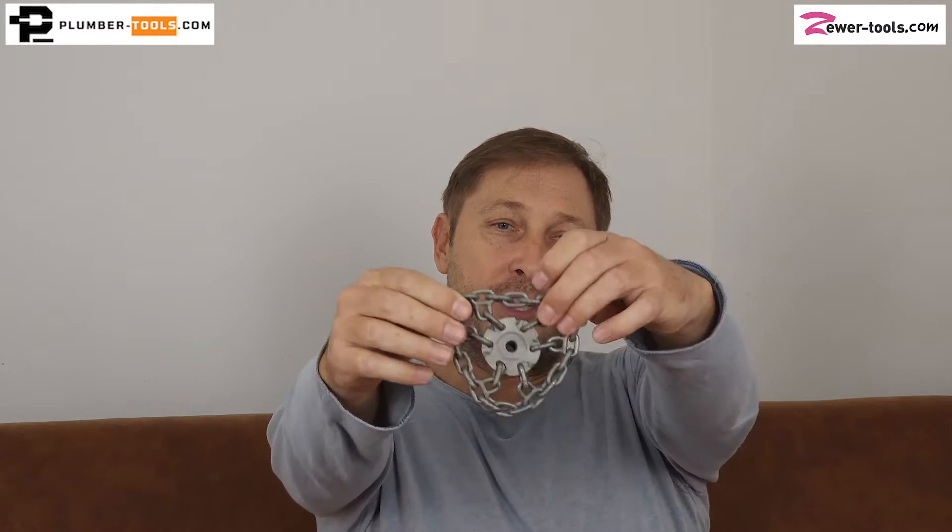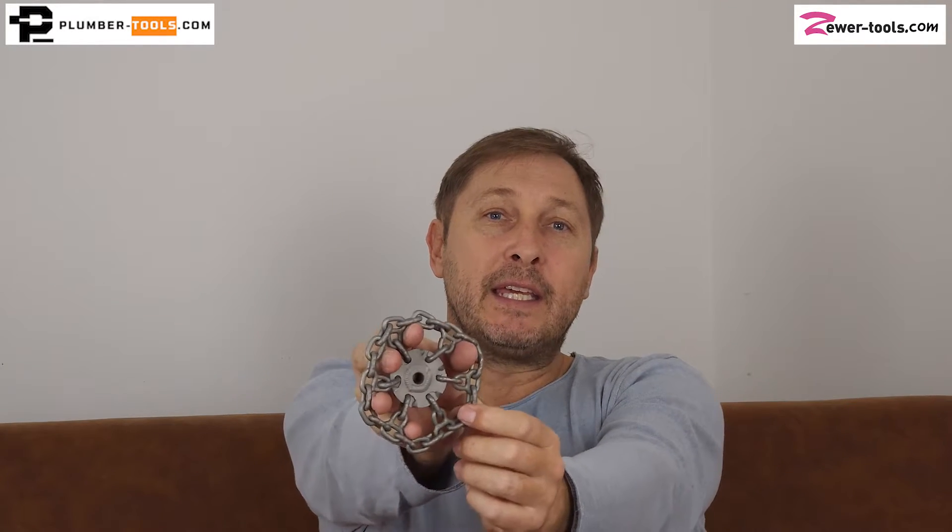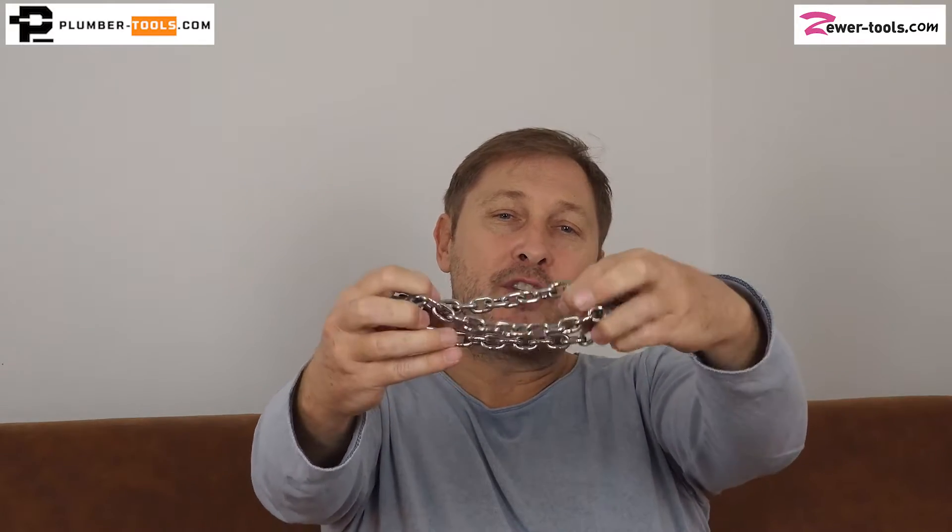The second question you need to ask yourself is whether you're going to be using this chain for descaling or for blockage removal. The circular chain that you can see over here has got more individual teeth on the pipe wall at any given moment, which makes it more suitable for descaling tasks. Whereas a regular chain like this with three individual chains is much better for blockage removal. You can use this chain to descale a pipe, but it's going to take a little bit longer than having more teeth on the pipe wall at any given time.